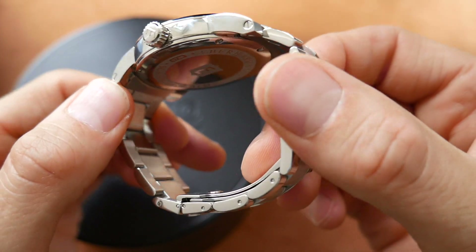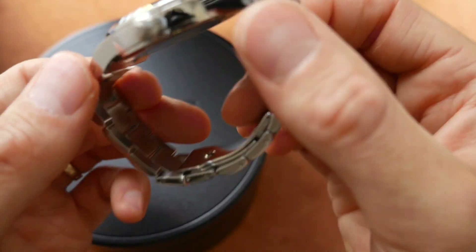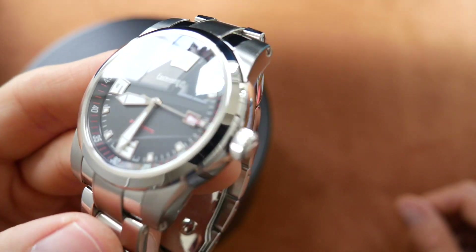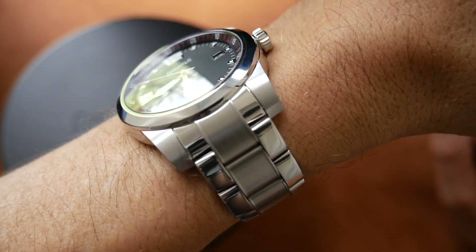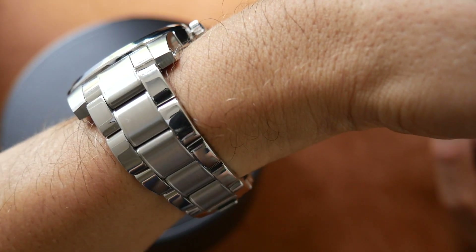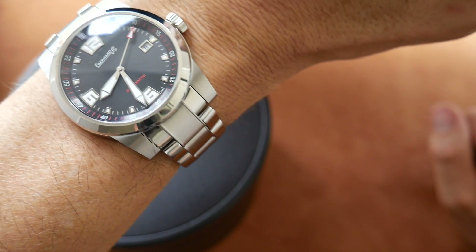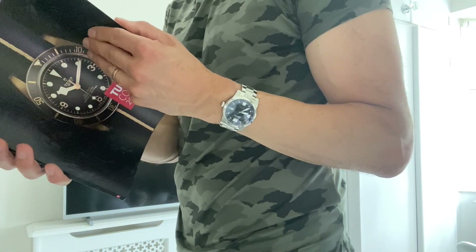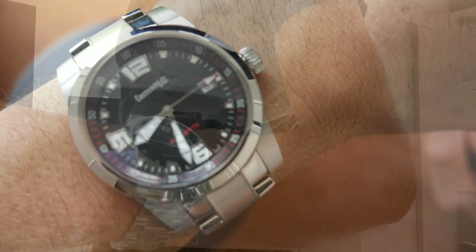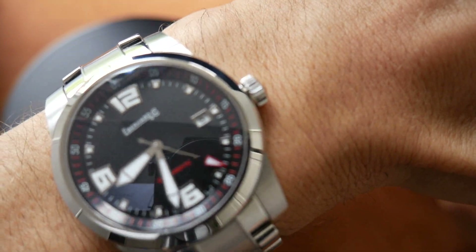If you like something a bit different but of really high quality, then this is a great choice. The polishing is absolutely flawless, and you can see the lugs there with screws for the end links, which is a nice touch. A very pretty stylish watch. On the wrist it really does sit well — it hugs the wrist nicely. Those curved lugs do a great job, just clinging to the wrist, and it feels very light actually for a metal bracelet. Really smart, very comfortable, great wrist presence, and very unique.